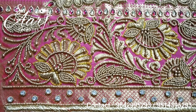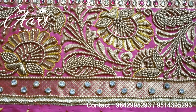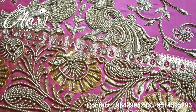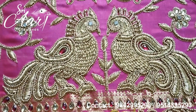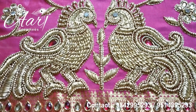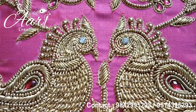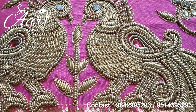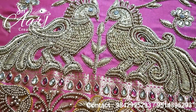This is the blouse. We will highlight the blouse on the border and highlight the sleeve on the border. We have two peacocks on the body and two peacocks on the back. The body is full with matte filling.